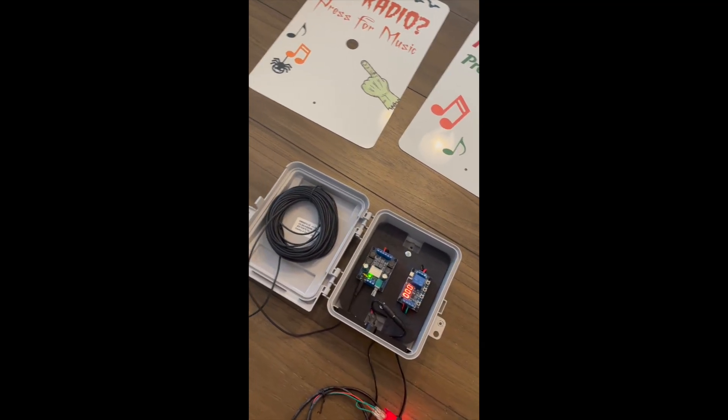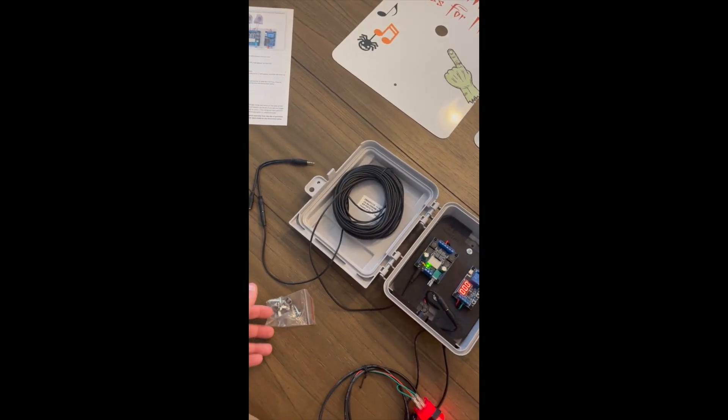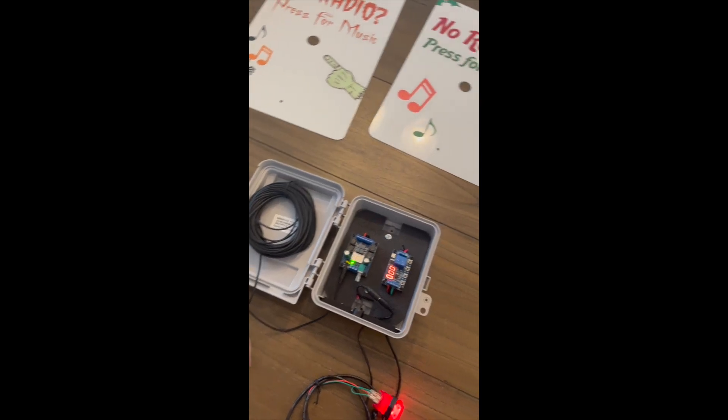Thank you so much for your interest in my push-button setup. Please reach out to the vendor for additional support or specific questions.